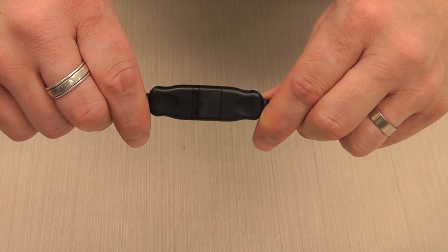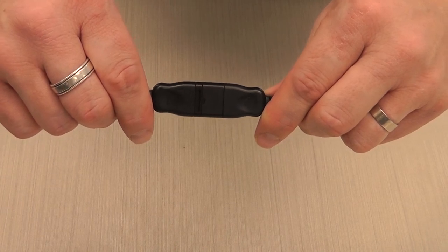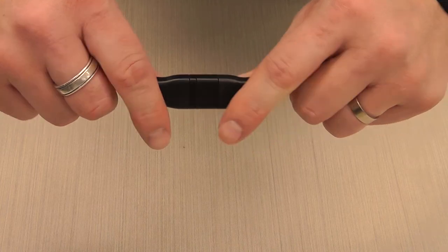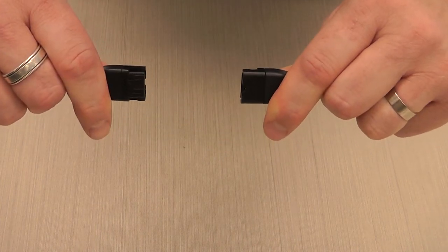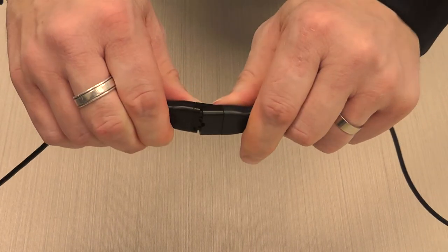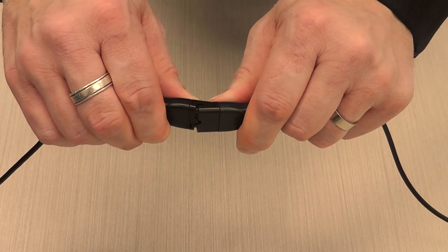Most corded headsets have a QD which allows you to disconnect your headset top from your headset bottom cable. To do this, get a firm grip on either side and disconnect by pulling it away vertically. Do not twist or snap the QD, otherwise over time it may crack or split.